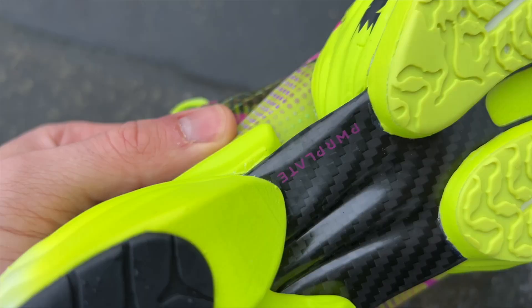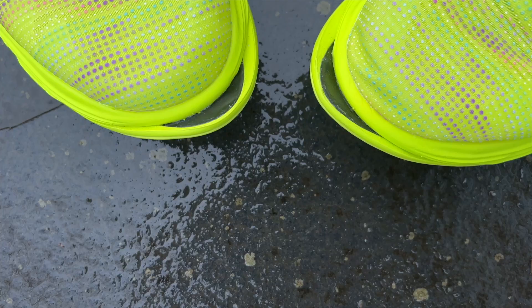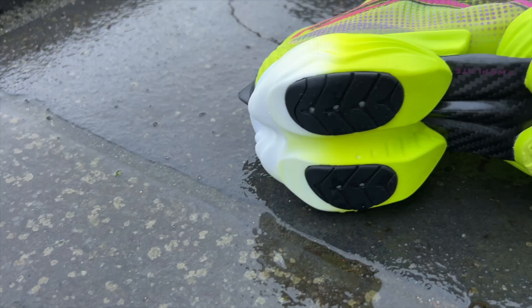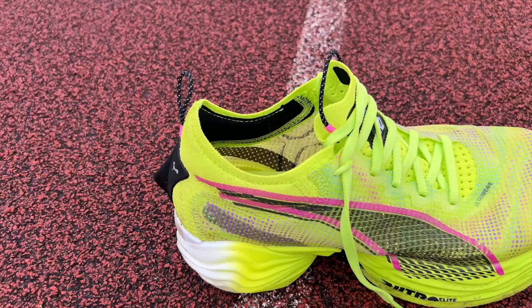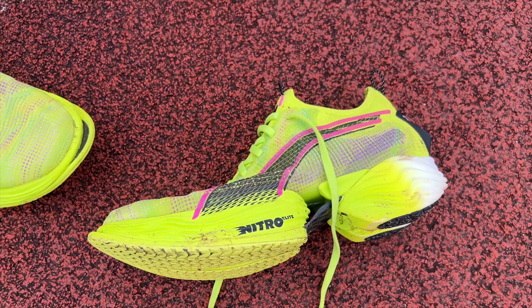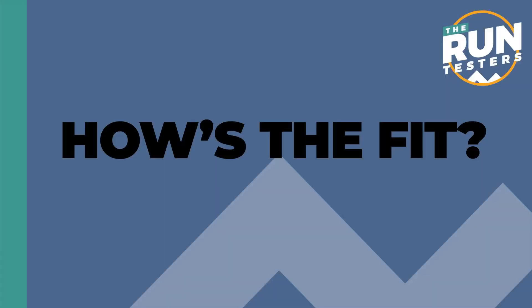The Fast R2 has a decoupled midsole design which is quite novel, showing off the carbon power plate running through the shoe and actually extending beyond the front — the slight underbite that Puma says gives more leverage and more ground contact. The Puma Grip rubber outsole covers pretty much any foam that would come into contact with the ground. We've praised Puma Grip across all their shoes in the past and it's very good on the Fast R2 as well.